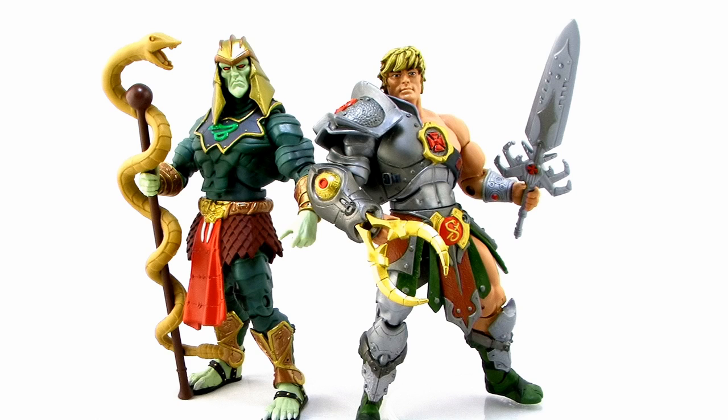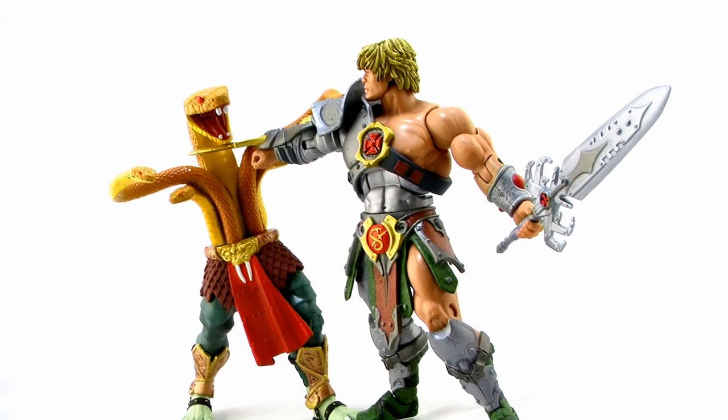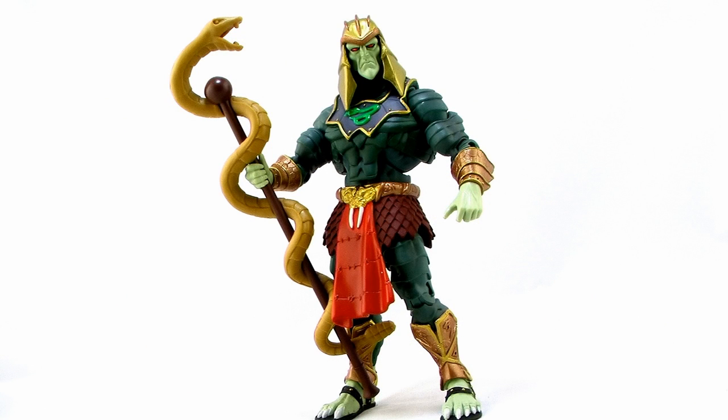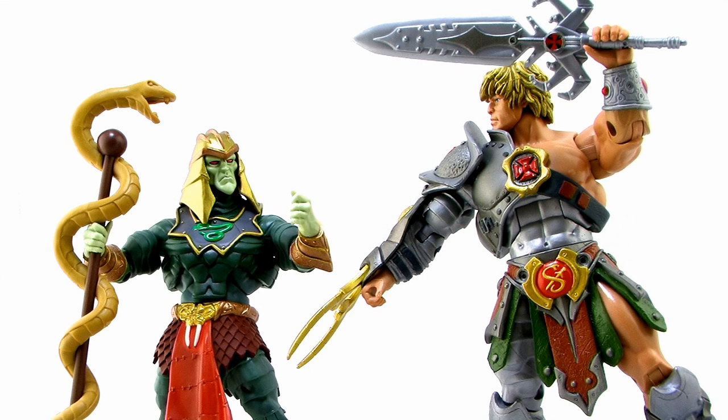So there you go — a look at the new Battle Armor King Hiss vs. Snake Armor He-Man 2-Pack. I'm fully aware I gushed a lot in this review, but I couldn't help it. This is one of those releases that really gets me to geek out — so much fun with parts swapping, plus two very well-done action figures with great sculpts and great paintwork. I've never even been a big fan of the 2000X King Hiss, but this figure totally changed my mind. If these figures are a sign of the quality we're going to get in this so-called last year of Classics, I cannot wait to see what else is in store. Snake Armor He-Man vs. Battle Armor King Hiss is the quarterly figure and part of the 2015 Club Eternia subscription, also available on MattyCollector.com in February. Happy hunting, and until next time.